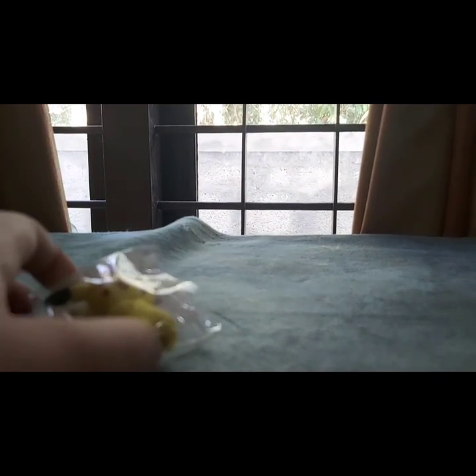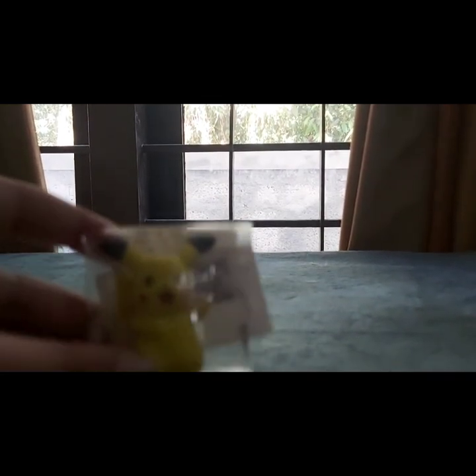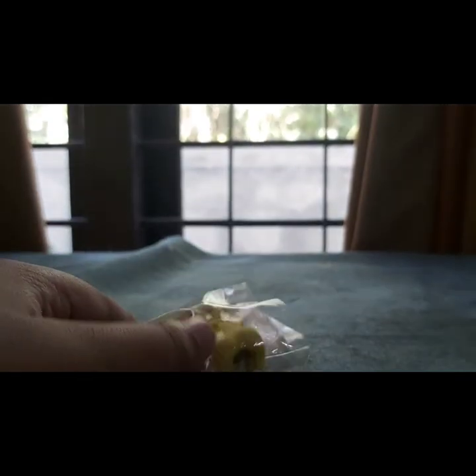Hey guys, welcome back to another video of Shana's Mono, and today I have another unboxing — it's the second one. It's been kind of a while since I did an unboxing video. Today I have a new Pikachu rubber to show you guys. There were a lot of options — there was another Pikachu but his eyes were not blinking, and I got the one with the blinking eyes. I actually bought two of them but gave one to my friend and kept the second one for myself.